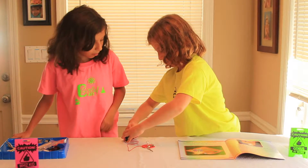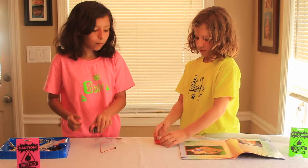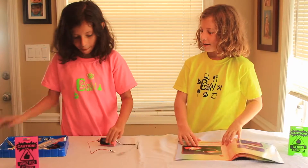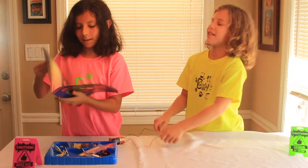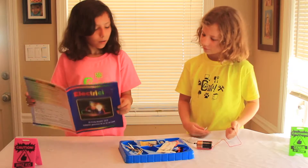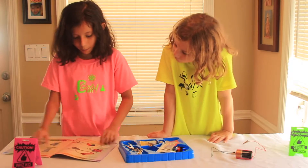Next, we're going to do the Spin Spin. We're going to use the battery, the alligator clips, and the rubber band again — we just won't be using the light bulb stand. Now it's my turn — you tell me what to do. First, you have to grab the motor right there.